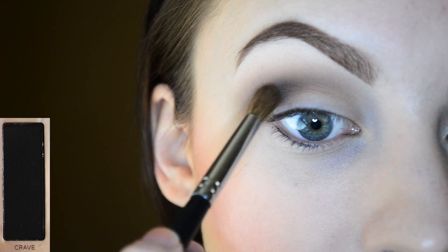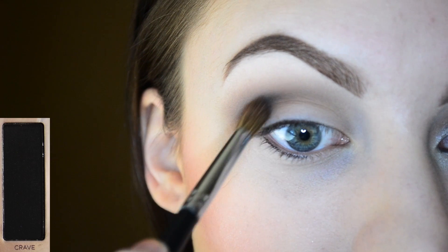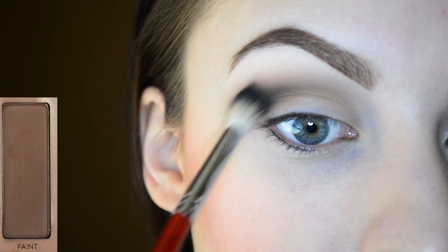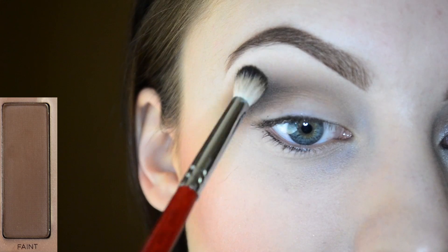Back in with Crave, just really lightly again, to deepen it up since we blended some of the color away. To help blend out the edge of the Crave, I'm applying a little bit of Faint on this blending brush and just working that into the crease.